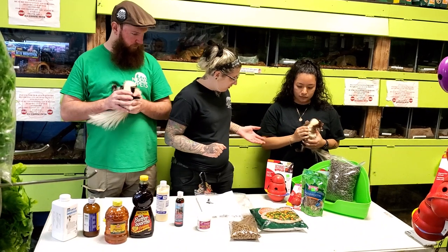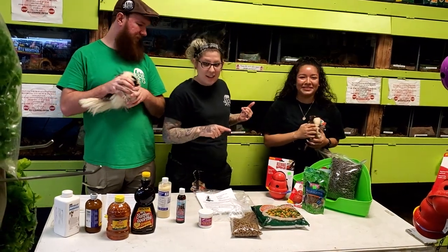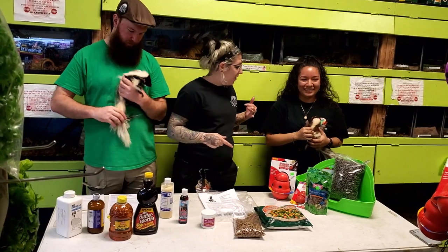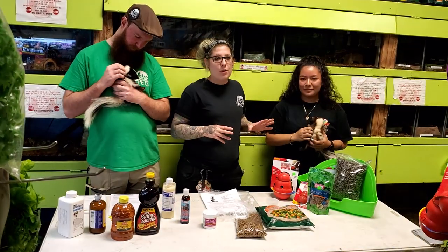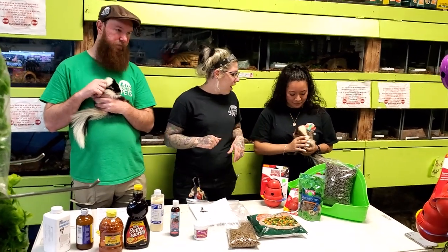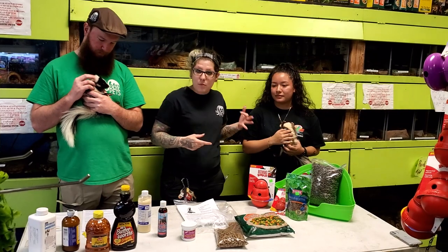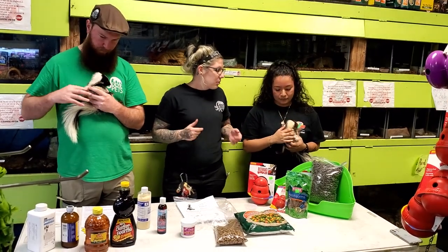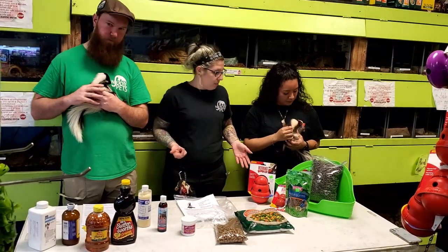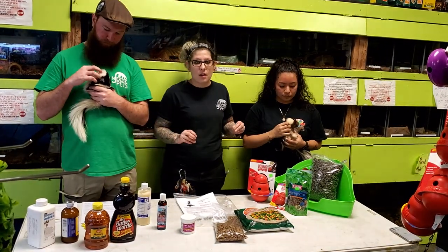For grooming, skunks — just like ferrets — need their ears cleaned and nails clipped. For the first month, we highly recommend you do not wash them; you can wipe them down with an unscented baby wipe. After that, they can be washed with ferret shampoo, dog shampoo, or tearless baby shampoo. Make sure they're fully dry.